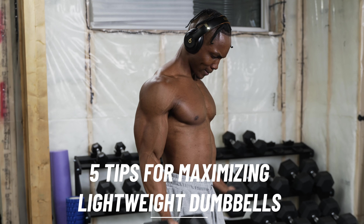And when I say lightweight dumbbells, I mean anywhere from between five pounds to say around 20 to 30 pounds — I'll cut it off at 30 pounds. But if you have a pair of say 10 pounds, somewhere around there, 15 pounds, something like that, these tips are going to work very well for you.